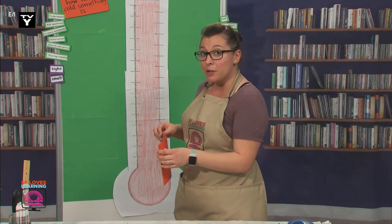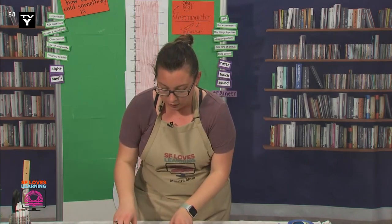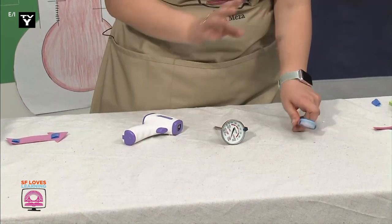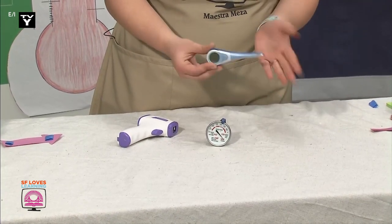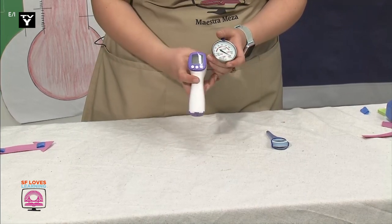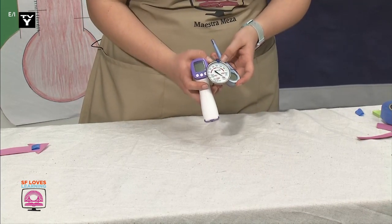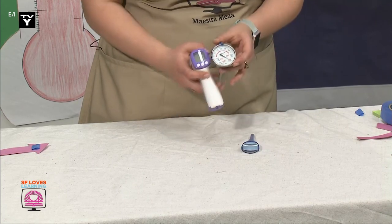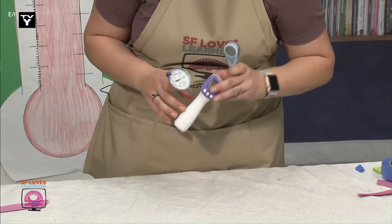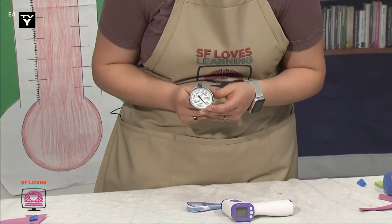Did you know that there are also different kinds of thermometers? I brought some in for us to observe. I have a couple thermometers — I have the radar thermometer from yesterday, and two more from my house. This one is to take my temperature when I'm not feeling well, and this one is a meat thermometer. One of these is really different from the others — the meat thermometer. These ones both had screens that display the numbers, but the meat thermometer has a bunch of lines, a red arrow, and many numbers. It could be confusing to try to read it.